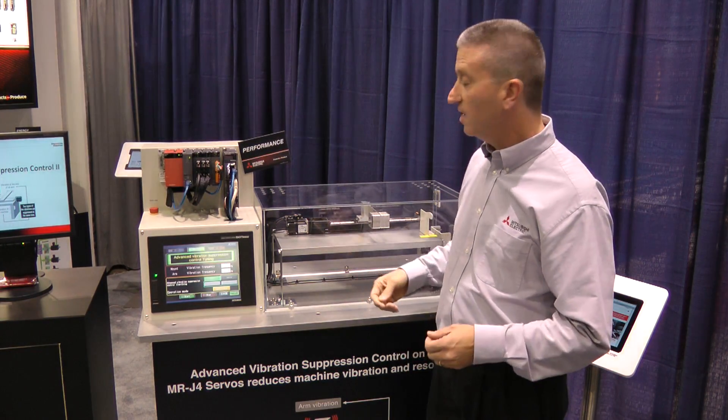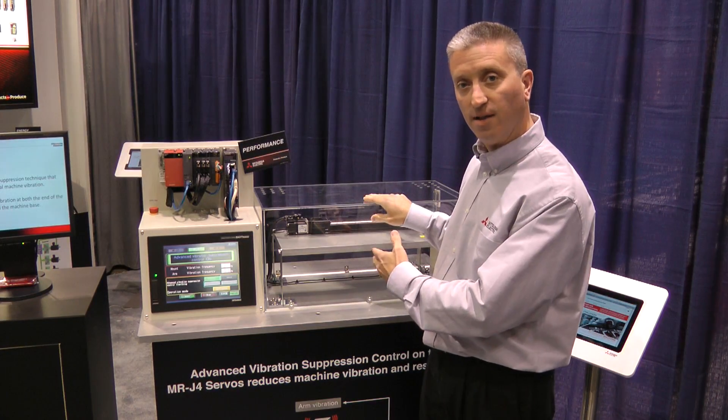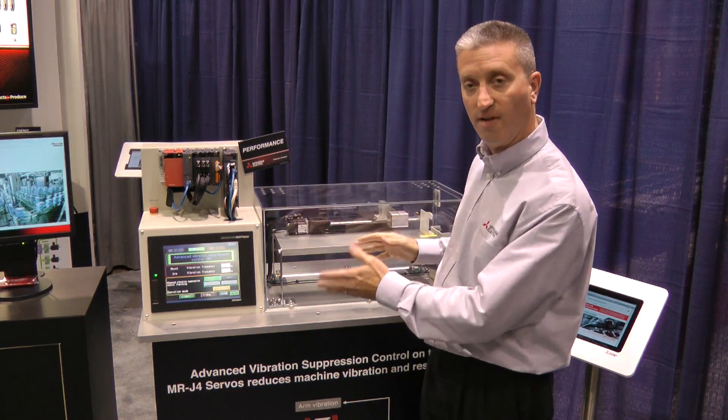Instability in the system can be programmed in, and then it will adapt automatically as the load changes — the system will adjust to compensate for the vibrations.